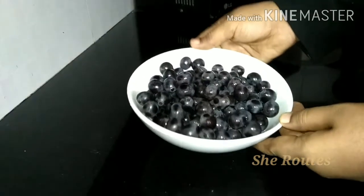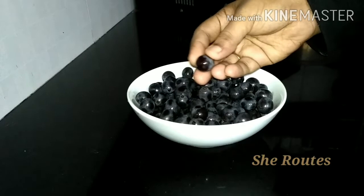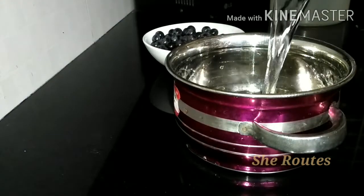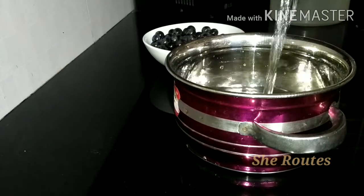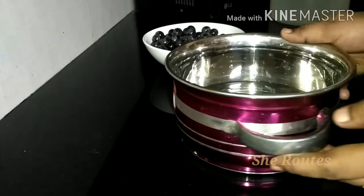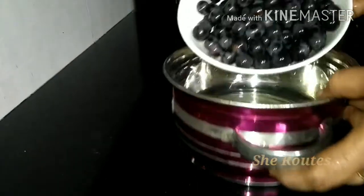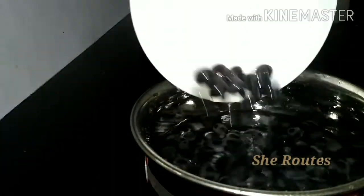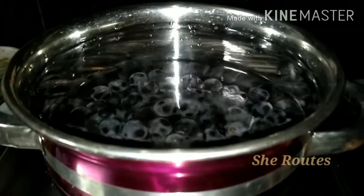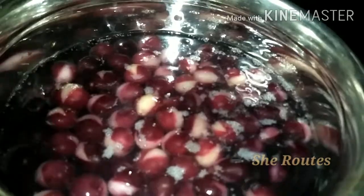I am going to use 300g of juice powder. I will use 2 glasses of juice and 4 tablespoons of juice powder.